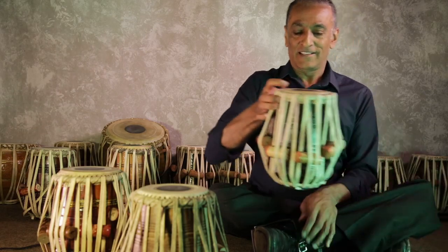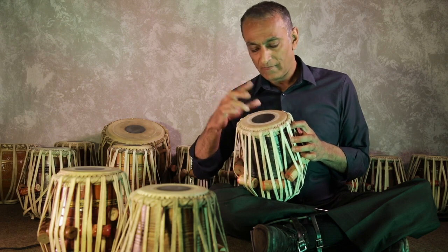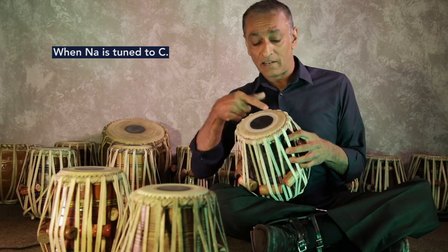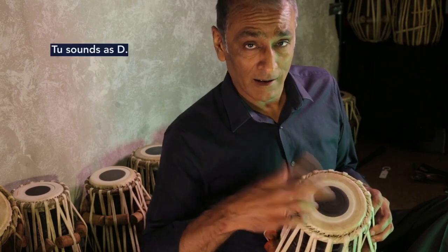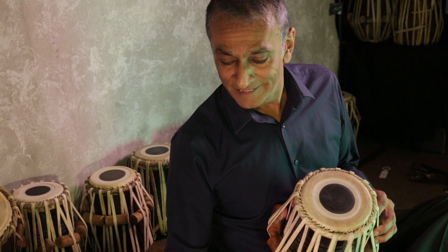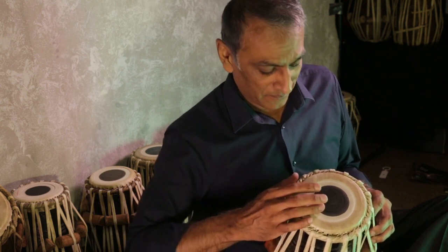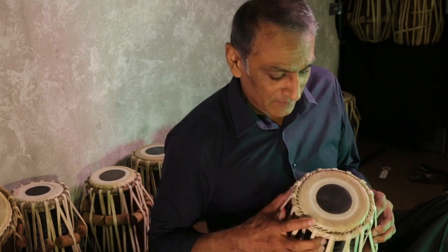Here's another drum and this is tuned to a C. I've tuned that to a C, and C when I play the Na sound — when I play the open Du sound — should go to a D. [plays drum] Great.